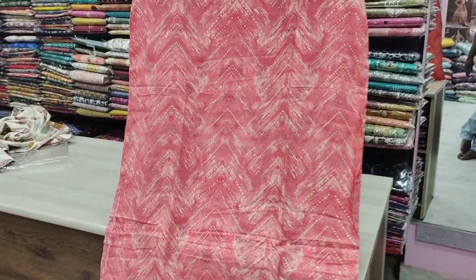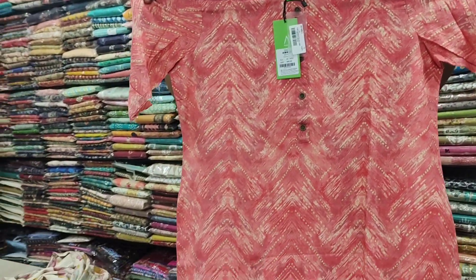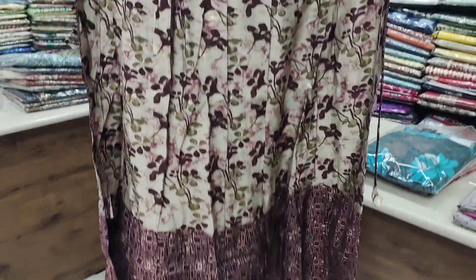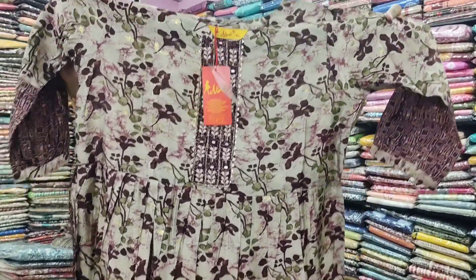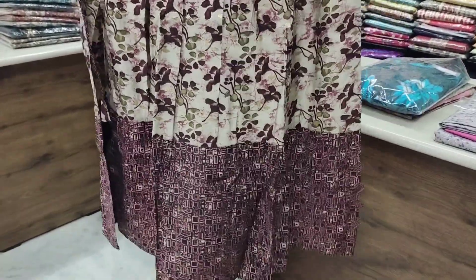You can set up a side cutting top with a 3/4 sleeve. It is priced at 560. You can set up an 870 sleeve top.